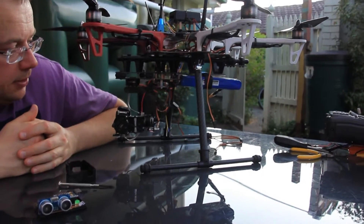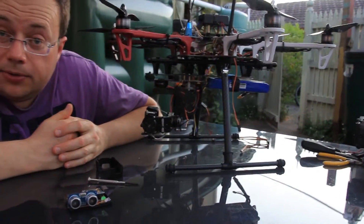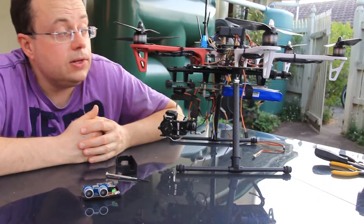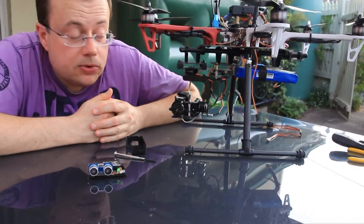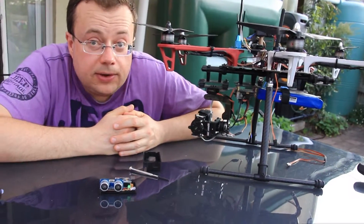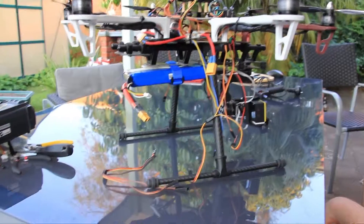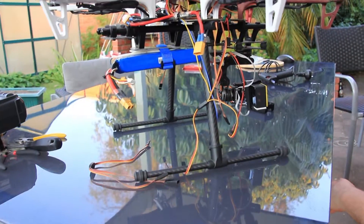The setup seems to work. We'll try to hook up the third axis to the main APM controller and align it with the direction of flight.